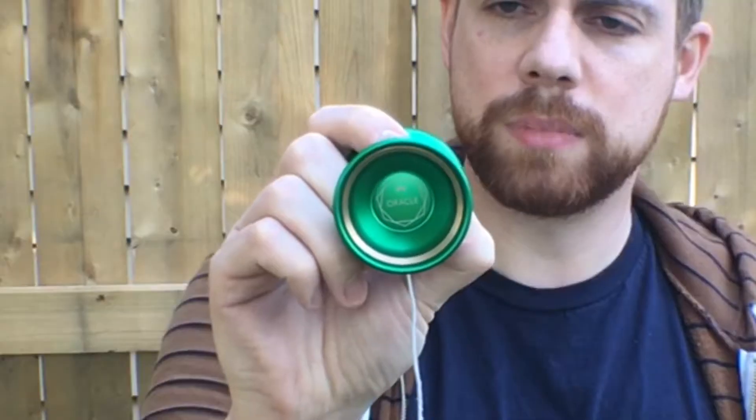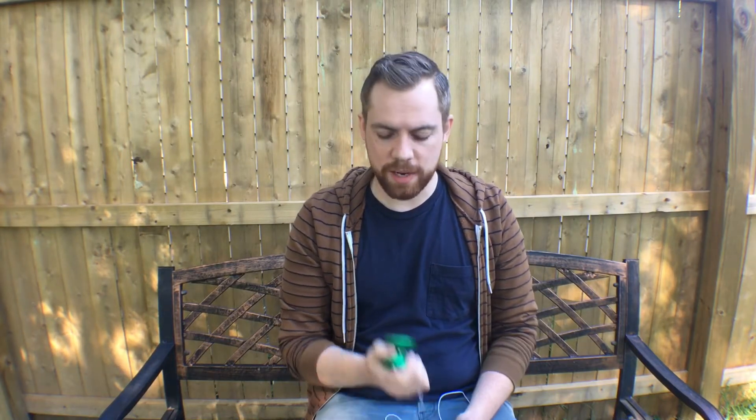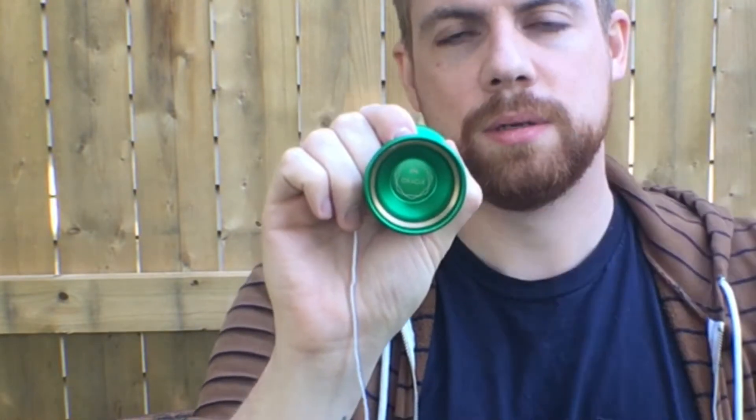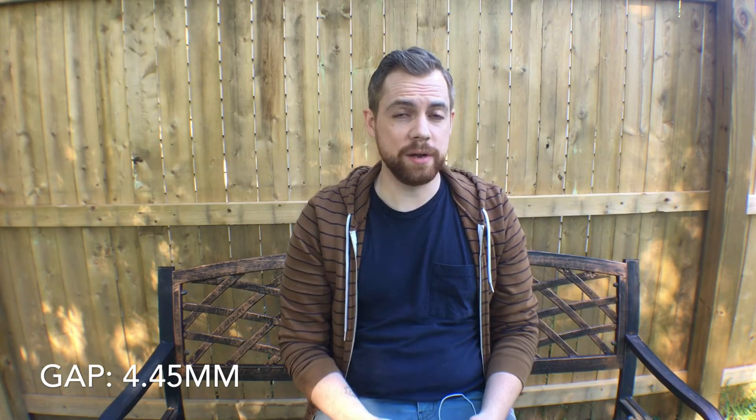The Oracle comes in some great solid colors. I haven't seen any splashes or anything beyond just solids with this yo-yo yet. I have the green one here — it's beautiful. It has a pretty simple laser engraving. I can take or leave laser engravings; I typically like a pretty clean yo-yo, but these ones don't really bother me too much. You have 'Oracle' labeled there, and the Radical Seas logo — just really small with a nice geometric shape. Pretty clean overall.